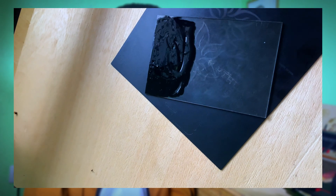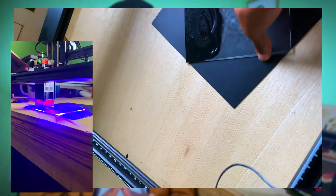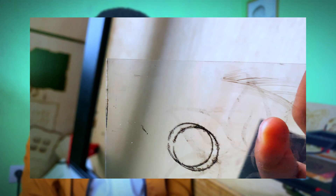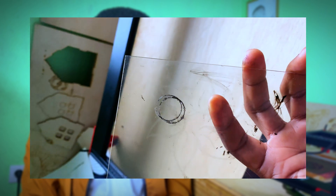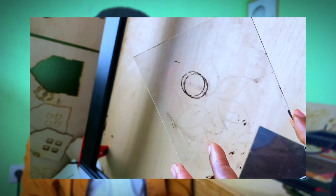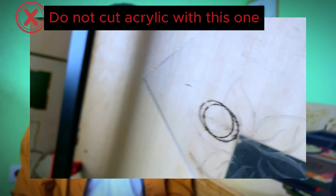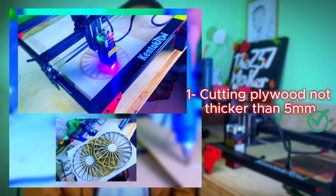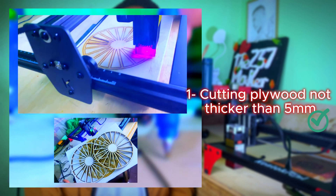I haven't actually cut acrylic before, but I figured I might as well try it now. The results are in: this sheet is 2 millimeters thick and I ran the laser at 150 millimeters per minute for eight passes, and it just barely scratched halfway into the sheet. So yeah, this is no good — we'll just stick to cutting plywood of thicknesses 5 millimeters and below if your time means anything to you.